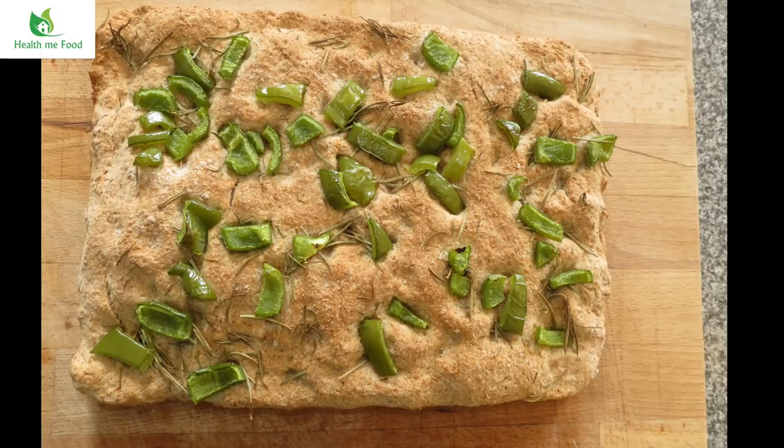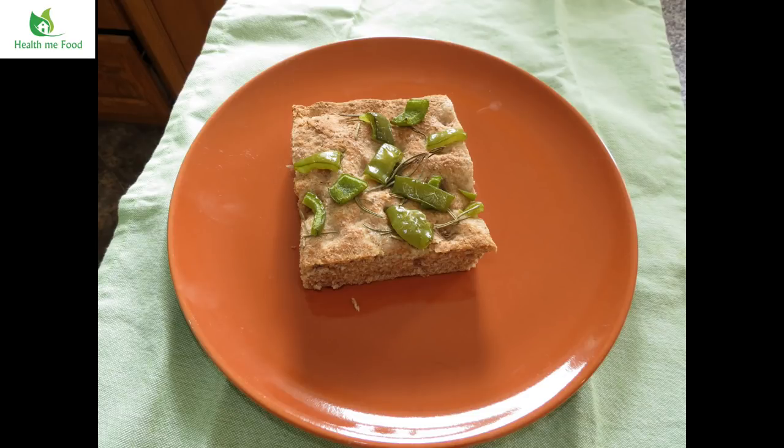Would you like to prepare this delicious rosemary and peppers focaccia with me? Follow me in this video and I will give you my own recipe.